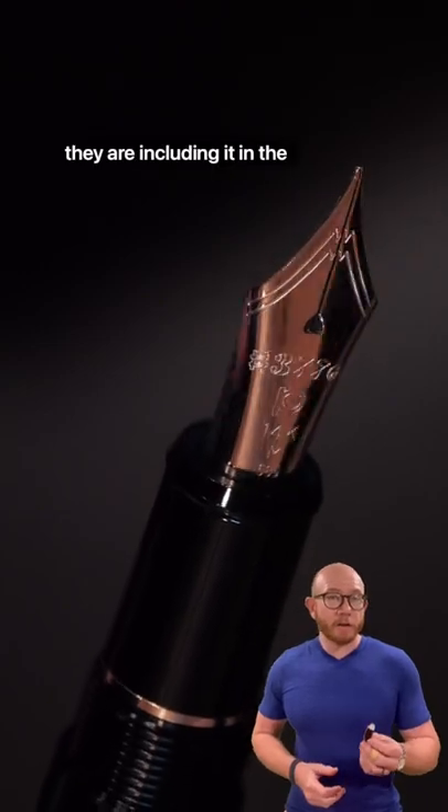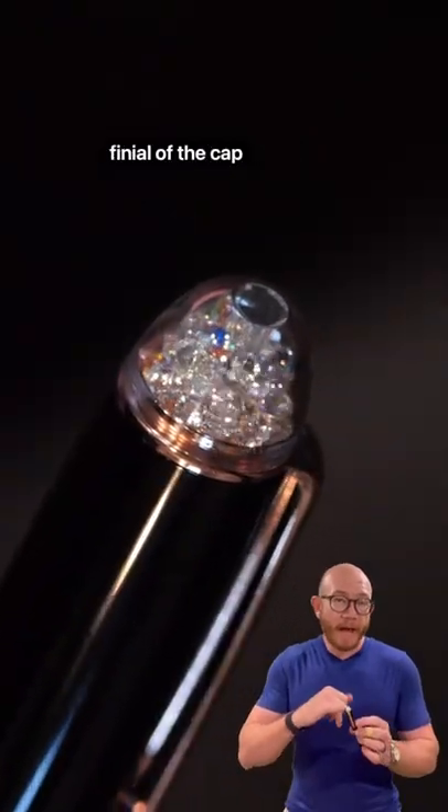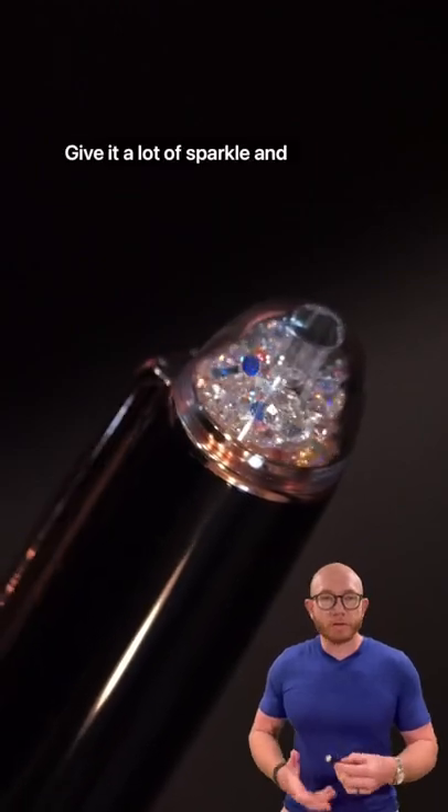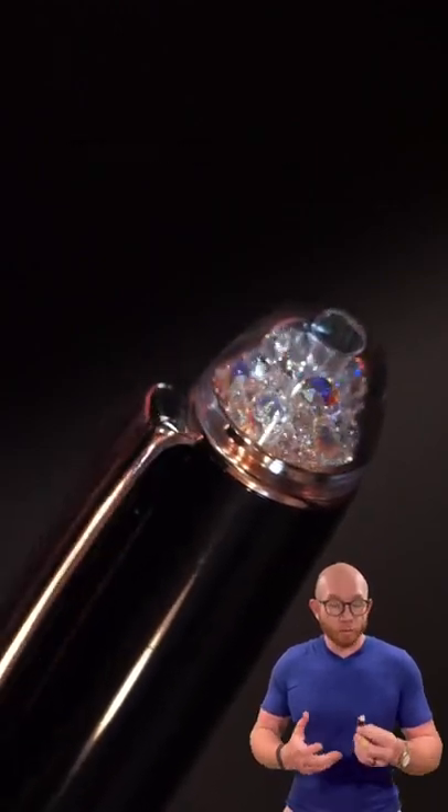With this pen, they are including it in the finial of the cap along with some other jewel-like pieces to give it a lot of sparkle and shine and just make it look really incredible.